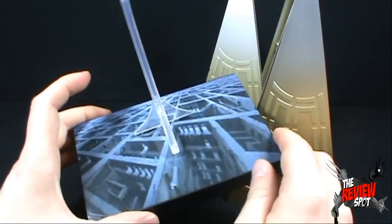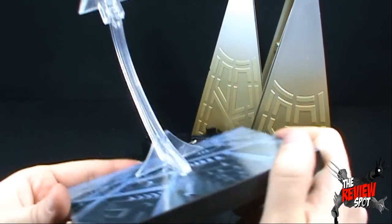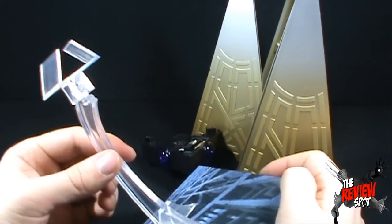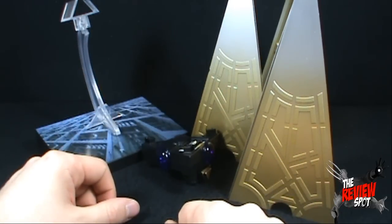It also came with the figure display stand — or the Leviathan display stand that came with the twins — as well as the little holder that's going to hold the Leviathan together. So there seems to be a substantial amount of work that's going to be involved here.